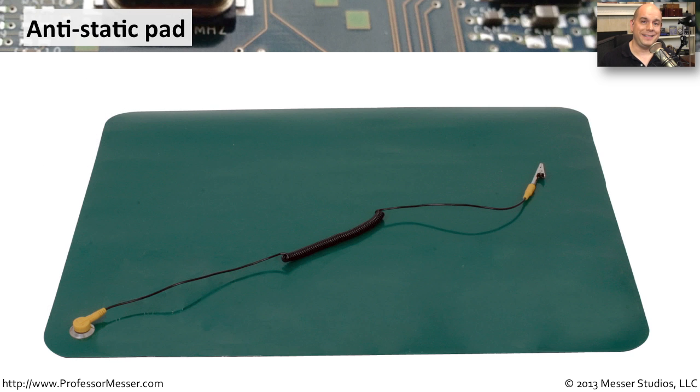Another best practice to minimize ESD is to use an electrostatic pad or to stand on an electrostatic mat. These devices are commonly connected to the electrical ground from the power supply coming right out of the wall. It's important to remember that these devices have resistors inside them that will prevent any type of voltage from ever getting to you.